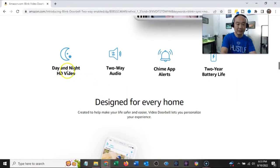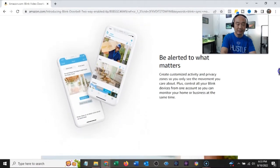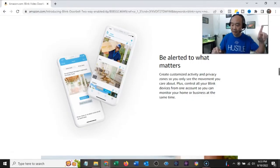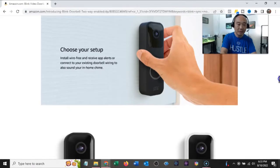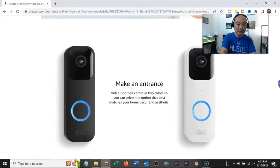Specs: HD video day and night, two-way audio, chime alerts, two-year battery life — we'll see about that. If you haven't seen my video on the U-Fi doorbell, I'll leave a link in the description. Field of view is 135 degrees horizontal, 80 degrees vertical. Records and views in 1080p HD during the day with infrared HD at night. Capture video images at 640 by 360, up to 30 frames per second.